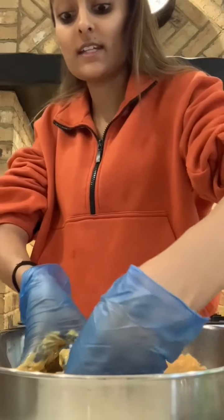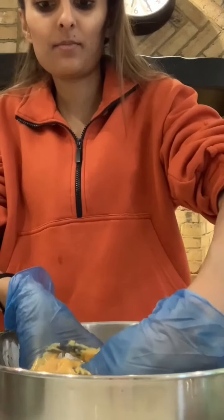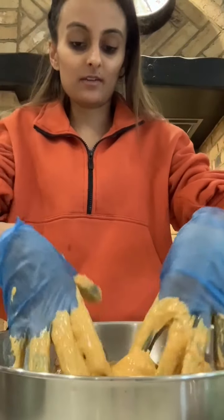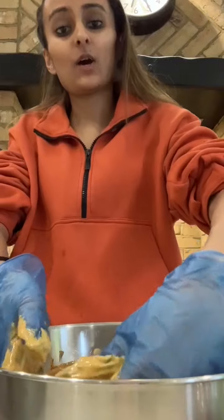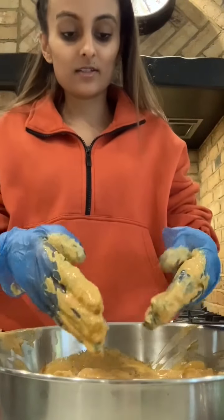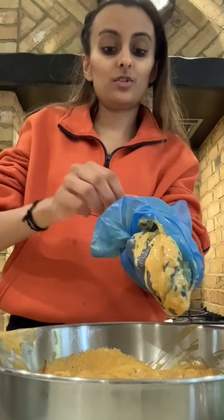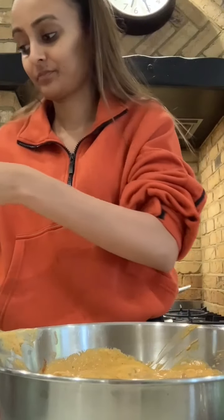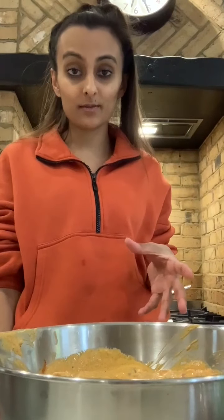Once it's coated, ideally you can leave it overnight — you really want the marination to seep in for a really nice flavor. Otherwise, if you're deciding at the last minute for dinner, marinate it for about an hour. Once done, cover it with some cling film, pop it in the fridge. You can cook it on the stove or in the oven — I prefer the oven because I think it really softens up the chicken.